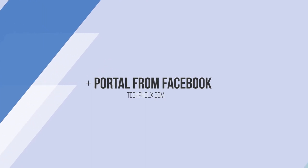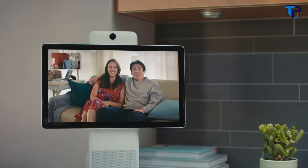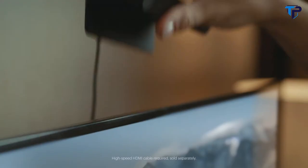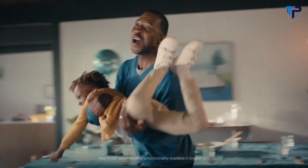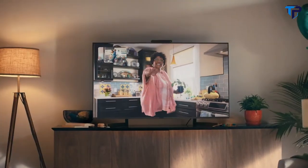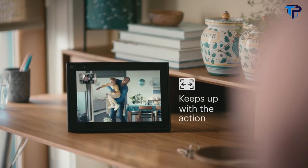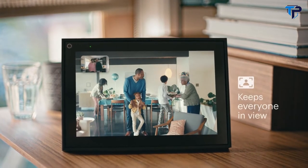Meet Portal from Facebook — Portal, Portal Mini, Portal Plus, and Portal TV. Hey Portal, call Marcus. Portal's smart camera pans and zooms to keep up with the action. And as more people join in, it widens to keep everyone in view.